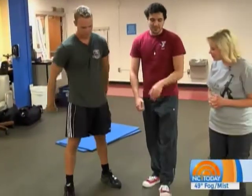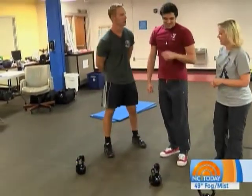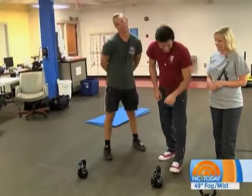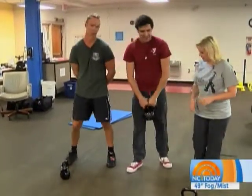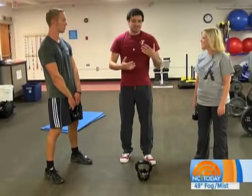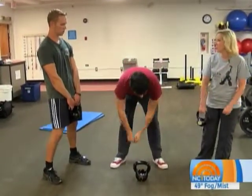So today we're going to be learning the kettlebell swing. Is that like a dance — like a swing dance? Not exactly, although it is a cardio activity. The kettlebell swing is a great strength exercise. It's good for conditioning and it's good for cardiovascular health. Sounds like a good one!